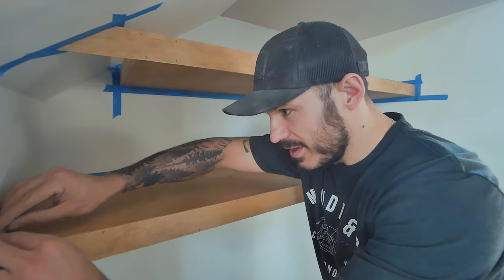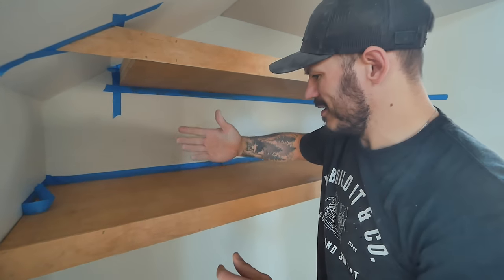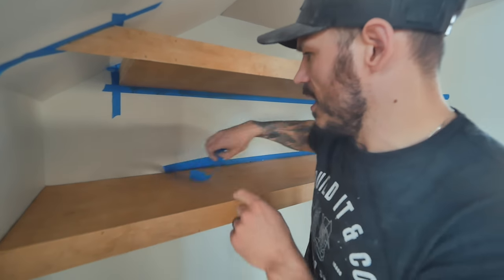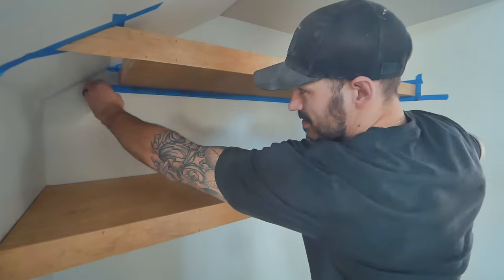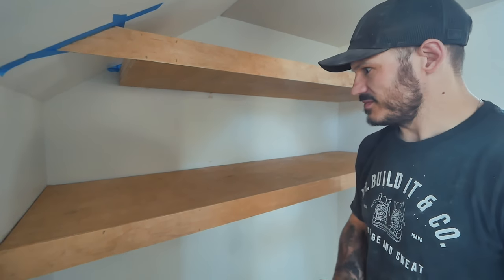Alright, moment of truth — though I don't know why, because we already see the product. It's all dry. This is great. This is really great. And just like that, we built built-in shelves out of plywood.